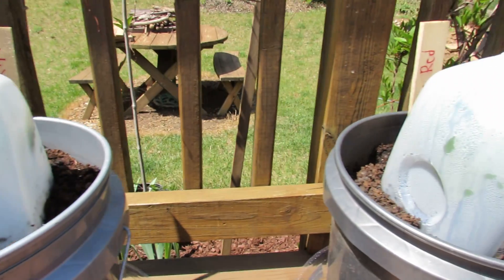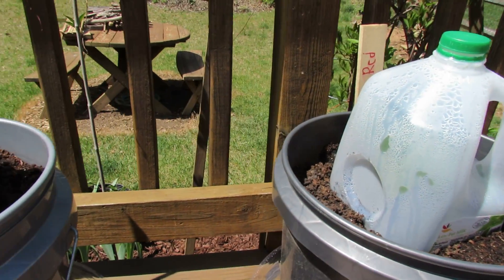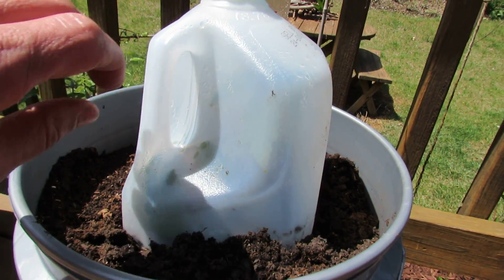This idea — if you've been gardening for a while you probably already know it. If you are new to gardening, this is a great way to recycle your milk containers, and I just want to show you the idea. I think you'll get it pretty easily.